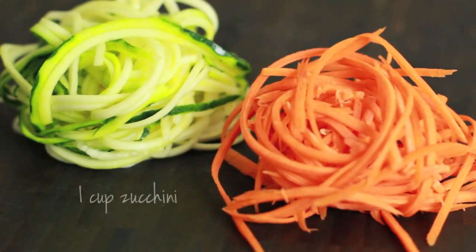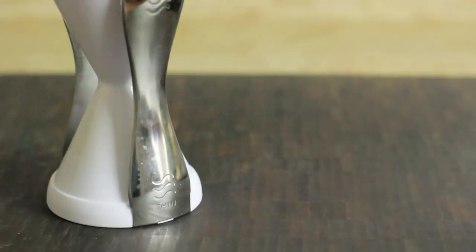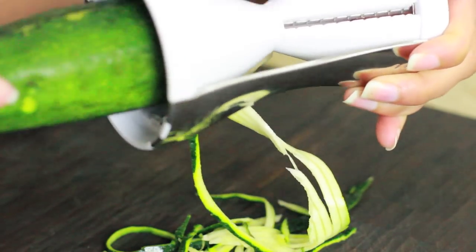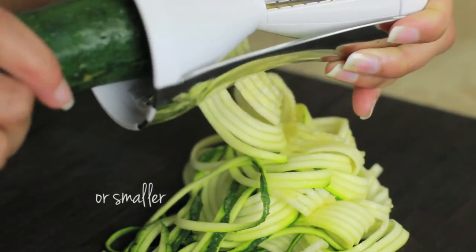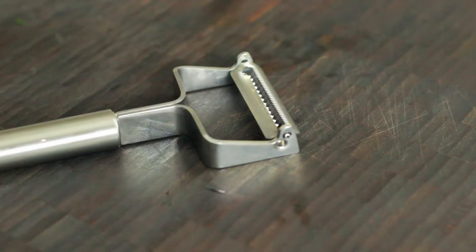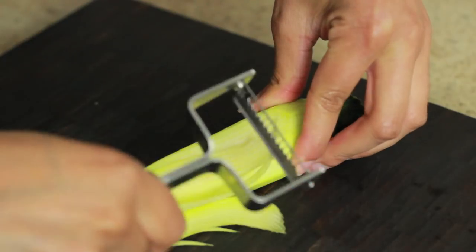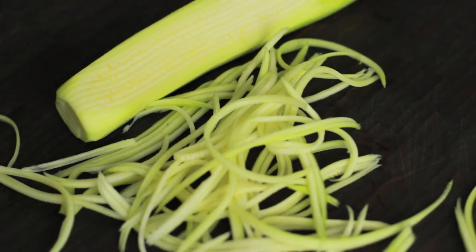We're going to use one cup of julienned or spiralized zucchini and a half cup of julienned or shredded carrots. I purchased this $20 handheld gadget from Walmart in the As Seen on TV section. It works pretty well with vegetables shaped like zucchini but not really anything bigger. I also have a julienned peeler that works really well too — I bought that for the same price, $20 from Amazon several years ago. I'll have links to these products in the description box.